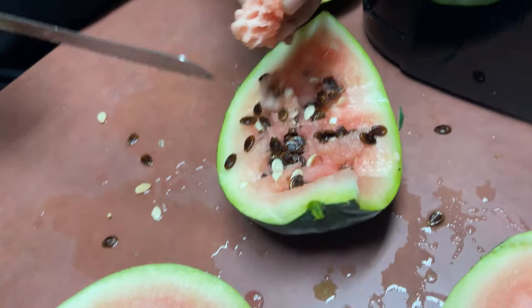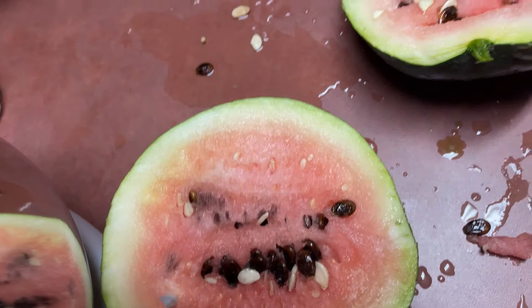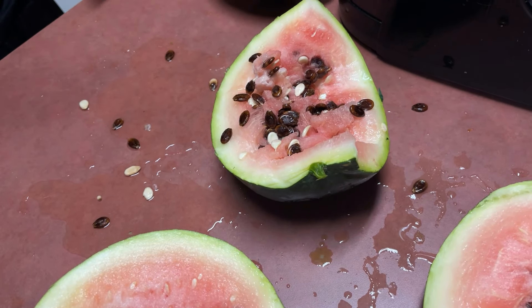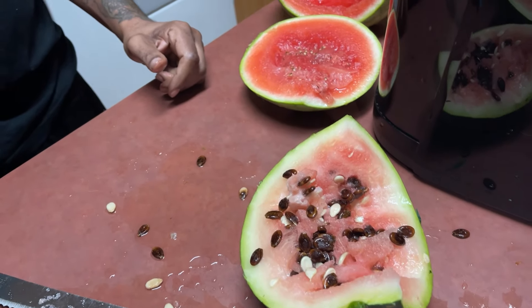We saving the seeds, y'all. That's the other half. So what does it taste like? Jay didn't like that one. Is it mushy or something? Yeah, the inside was all mushy. It was all mushy? Yeah.